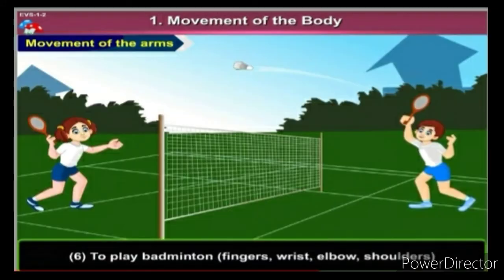Children, do you enjoy playing badminton? I think yes. Which body part do we use to play badminton? We use fingers, wrist, elbow, and shoulders to play badminton. Here is the movement of the fingers, wrist, elbow, and shoulder.